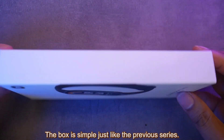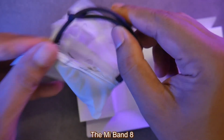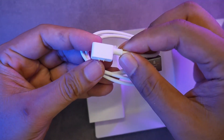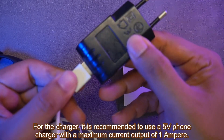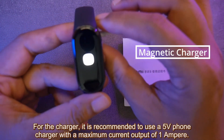The box is simple, just like the previous series. Inside you get the Mi Band 8, a charging cable, and a user manual. For the charger, it is recommended to use a 5V phone charger with a maximum current output of 1 ampere.